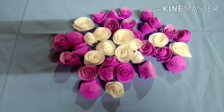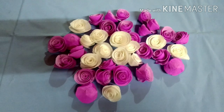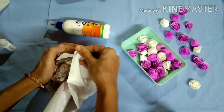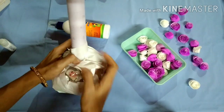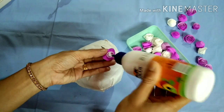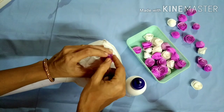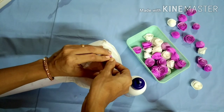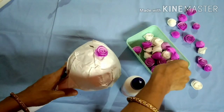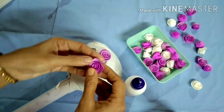Then we will put the pot in the bowl. If you put the pot in the bowl, we will put the pot in the bowl. I have a white paper. Then we will mix the violet, mix it up.